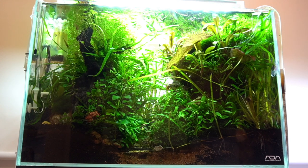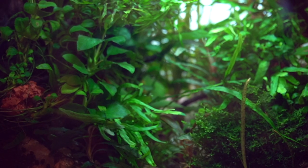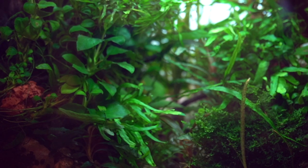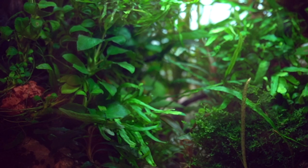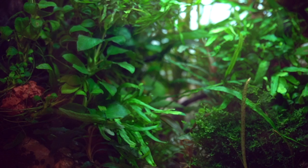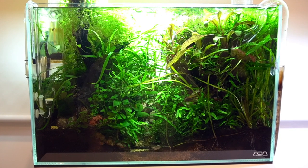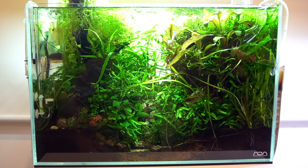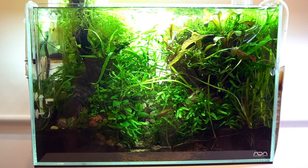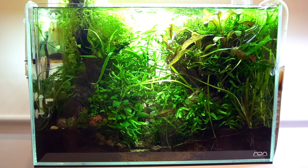This tank is mainly an epiphytic scape by nature. There's lots of micro java ferns, needle leaf java ferns, windelov. There's a couple of lotus plants, Anubias. At the back there were stem plants, but now it's overtaken by the fern. I quite like that jungly sort of look. It's chaotic, but at the same time it's nature — nature is not straight lines, it's zigzaggy and exciting.